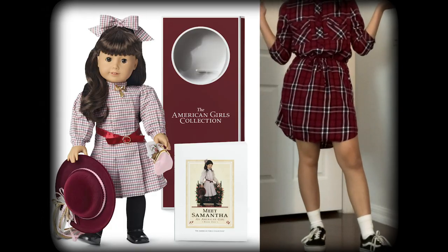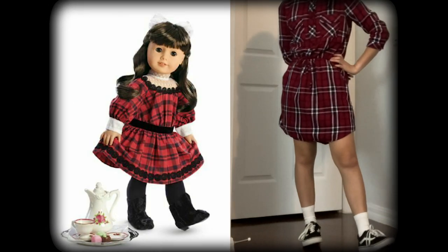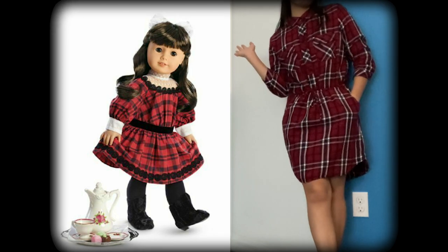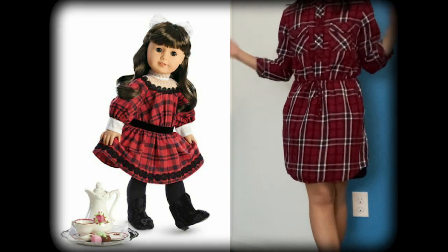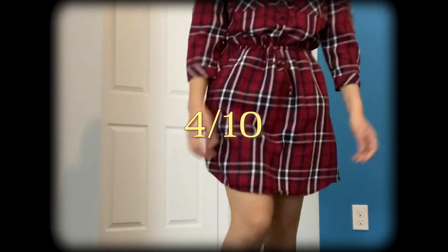Next up we have Samantha. I have this button-up red dress and I feel like it kind of looks like Samantha — kind of like her Christmas outfit, I guess. I also had a bow in my hair because I thought that would make it more Samantha, but I'm not sure if you can even really see it on camera. The thought was there. On a scale of 1 to 10, I would rate this about a 4 or a 5 — it's literally just a dress.